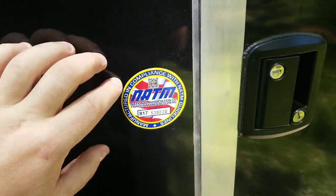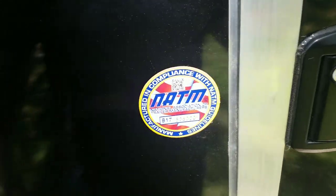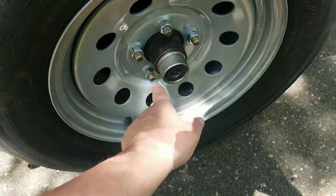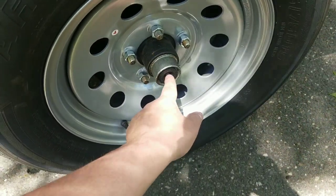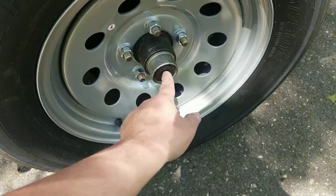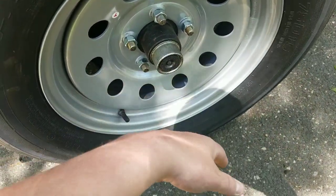Manufactured with the guidelines of NATM — National Association of Trailer Manufacturers. Also, if you guys don't know, these have easy lube hubs, so I can just put the attachment right here and lube up the hubs.